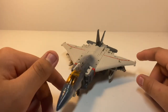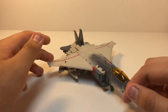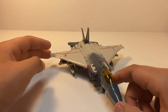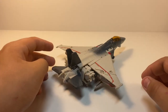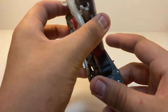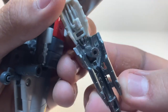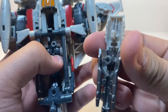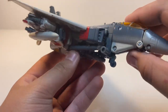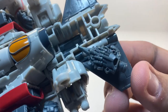Here we have Blitzwing opened up and out of the packaging. Pretty nice — people say he's not an F-4 like he was in the movie, but honestly it doesn't matter as long as it looks good in jet mode. He does come with a few accessories: a blaster which stores under here, pegging into a little slot, and a couple of other accessories. His pointy hand piece stores in the back.